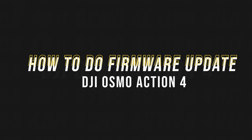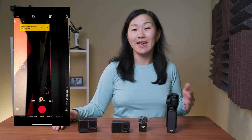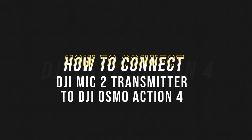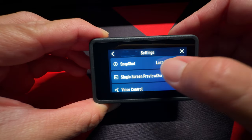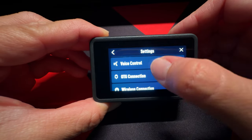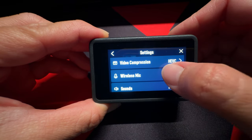Next, here's how to update the firmware of the Osmo Action 4. Power on the camera and connect to the DJI Mimo phone app. Make sure that you have the latest version of the phone app downloaded to your phone. When the camera connects to the app, the firmware will automatically be detected and it'll take a few minutes to install. The process of connecting the transmitter to the Osmo Action 4 is the same as doing it on the Pocket 3.